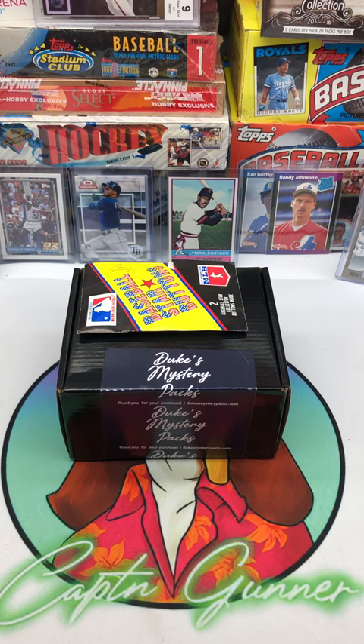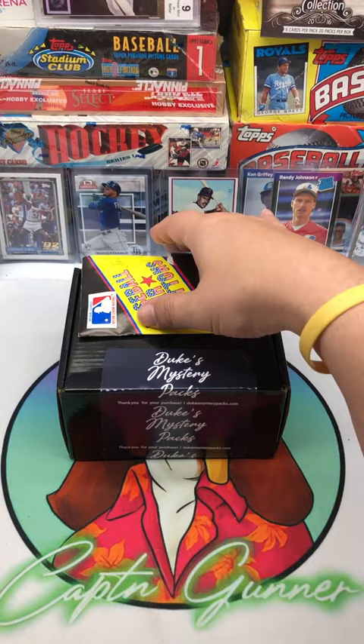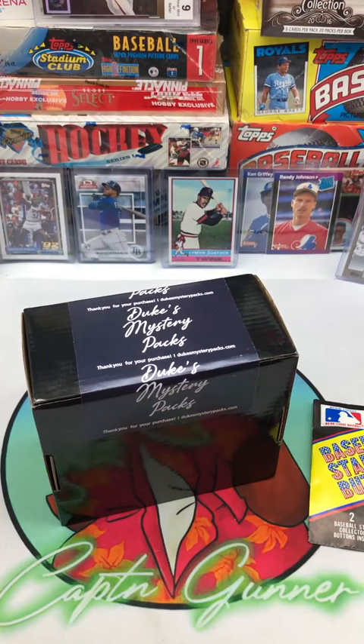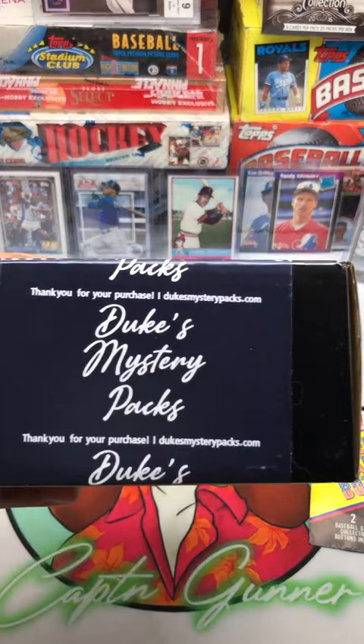What's going on guys? Welcome back to another video on the channel. Tonight we are going to check out our Duke's Mystery Packs October box. You can get this from dukesmysterypacks.com — I'll put the website down in the description below. These are the $35 box. You get a lot of cool stuff in it and they sent me a nice little thank you with the two baseball star buttons. Let's go ahead and crack this thing open and see what we can get.